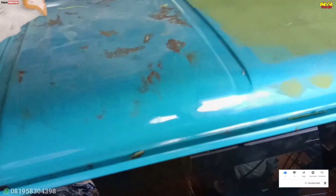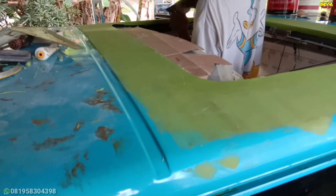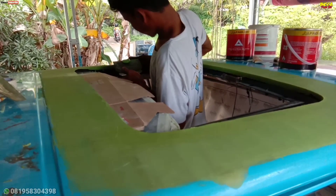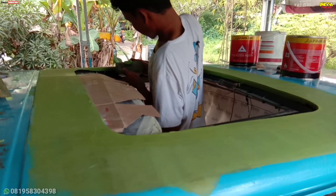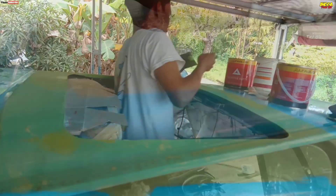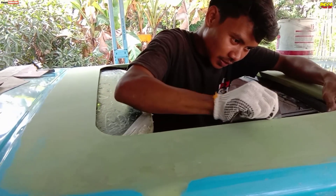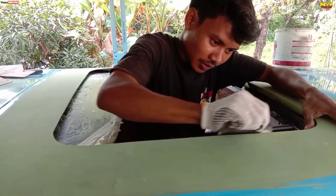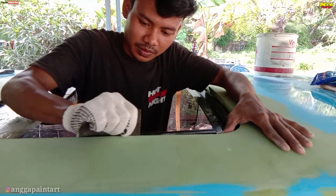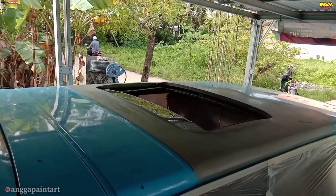Kebetulan kaca monroof ini agak cembung karena ini copotan dari BMW sedan, jadi kaca monroofnya mengikuti pelat atap mobil sedan yang agak cembung. Jadi kalau dipasang di mobil Kijang ini sebenarnya kurang recommended karena bentuk kaca dan bentuk atap berbeda. Jadi kita usahakan agar posisi kaca tidak terlalu keluar dari atap, dan untuk ujung dari atap ke kacanya kita dempul naik sedikit agar kelihatan lebih rapi.